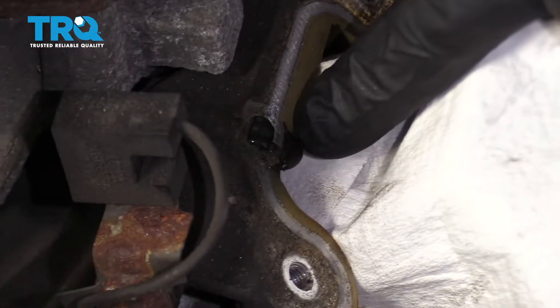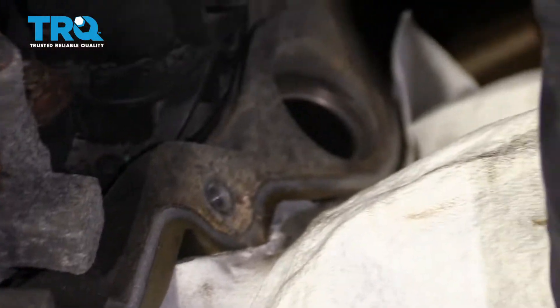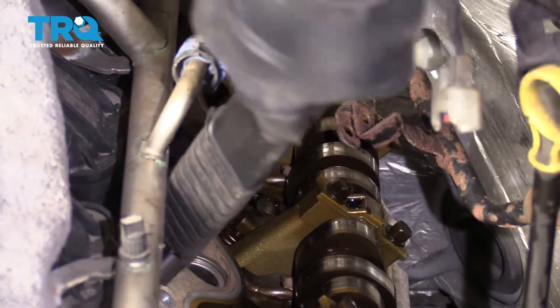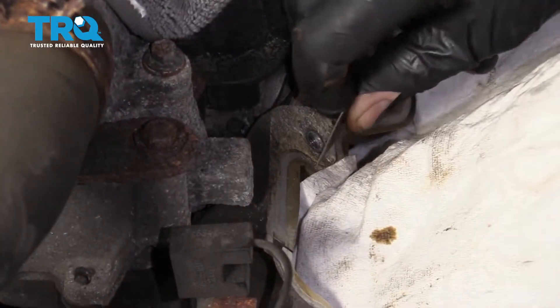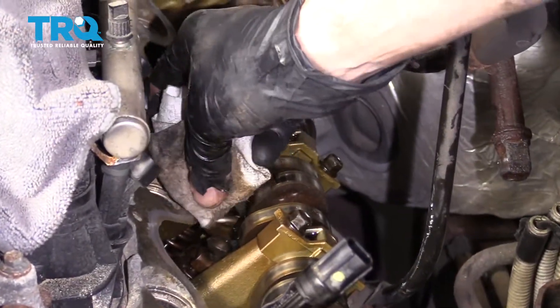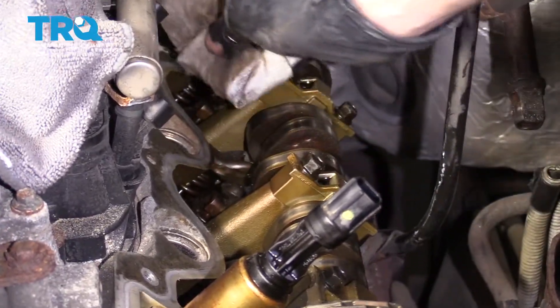You're going to see that there's RTV or gasket maker located in two areas — one up along here and then one up along the lower area down there, which is in the same exact area as this one. Let's go ahead and vacuum this off, scrape it down, get it nice and clean. Once you have it all scraped down, just go ahead and wipe it with a nice clean rag with some parts cleaner on it. We want to get off as much of the debris as possible along the area where the gasket's going to ride.